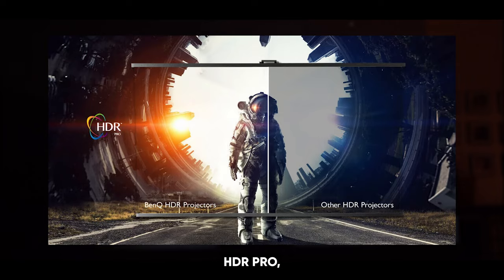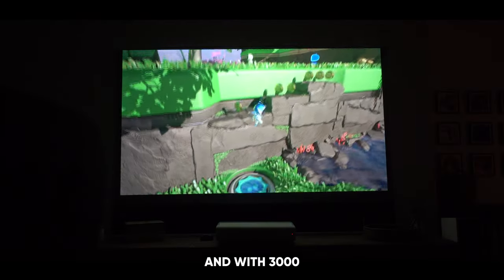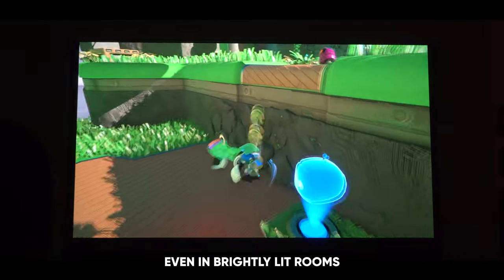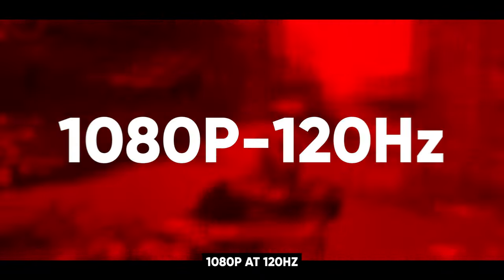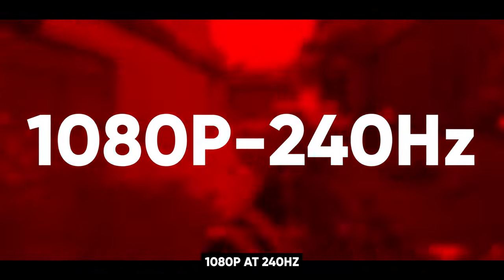It features HDR Pro, which gives high contrast in dark scenes. And with 3000 lumens of brightness, this projector delivers clear and vivid images even in brightly lit rooms. Now let's get to those frame rates, which are truly going to shock you. Reading the website, it says you can game in 4K at 60 Hz, 1080 at 120 Hz, or 1080 at 240 Hz.